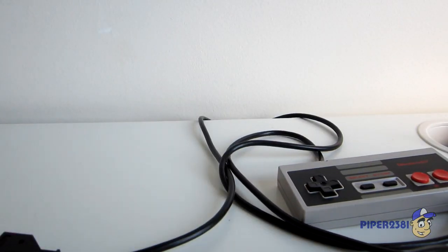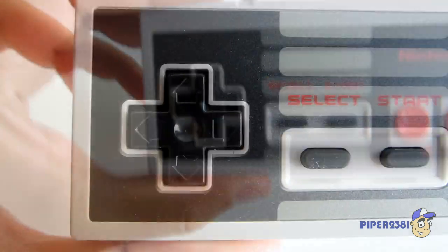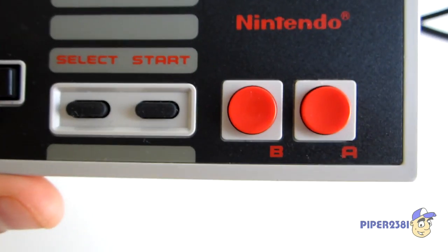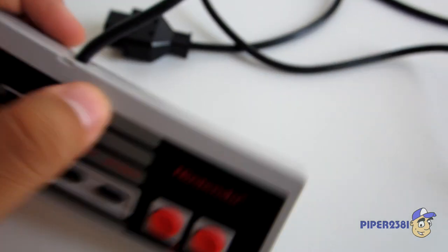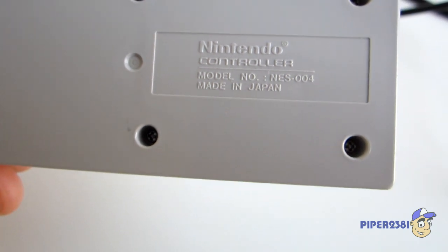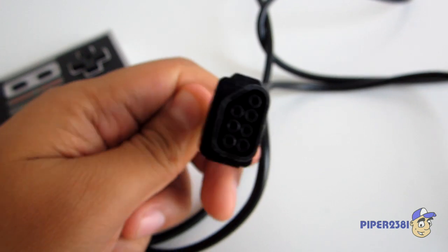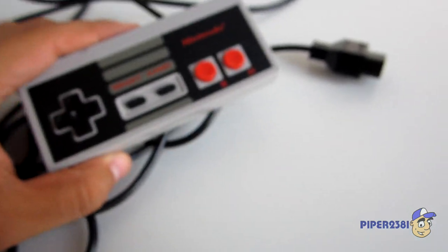Now let me show you the controller. It has the Select and Start buttons, and A and B. It's made in Japan. Of course every system came with two controllers.